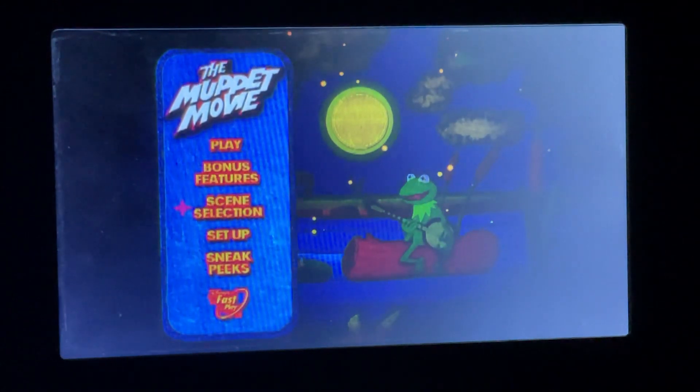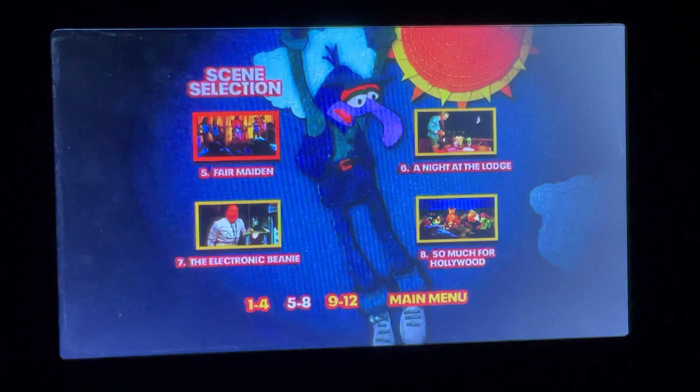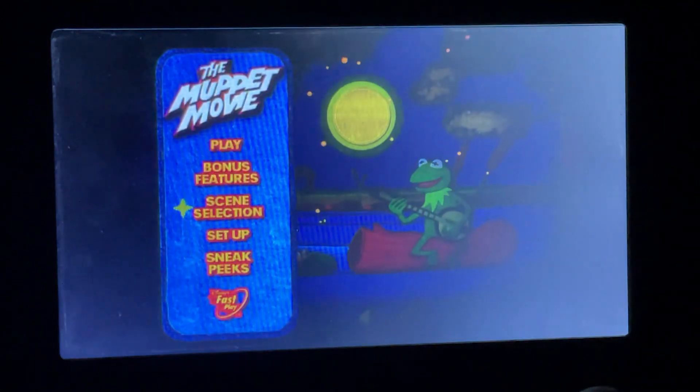Next up we've got Scene Selection. Here you can choose all the scenes — there aren't too many, just 12 scenes, one for each chapter of the movie.